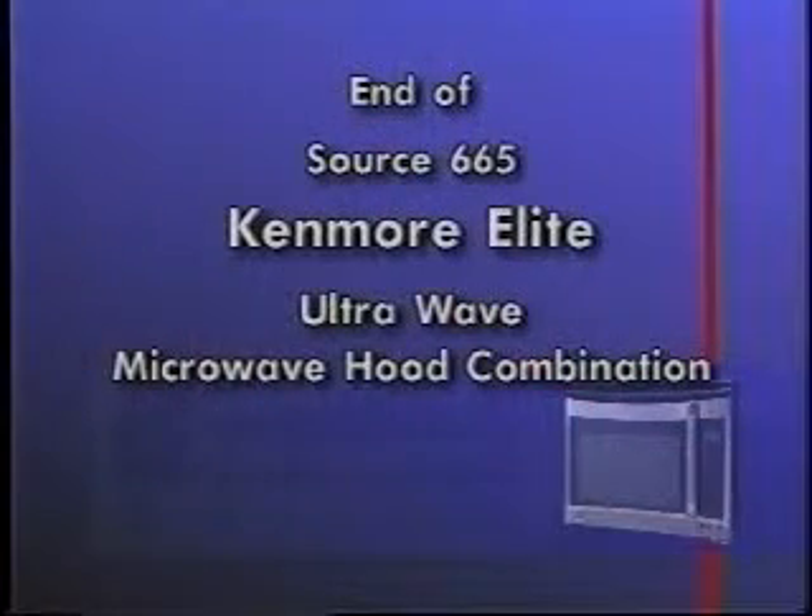This concludes the Sears training video for the Kenmore Elite Ultrawave-Microwave Hood Combination. Discuss any remaining questions about the diagnosis and testing.